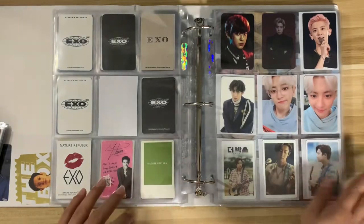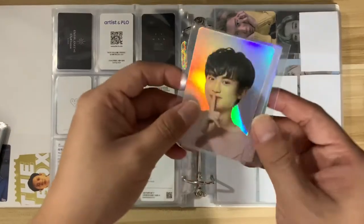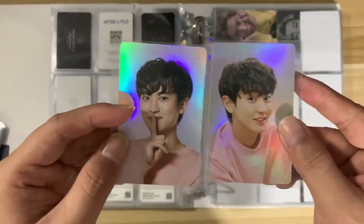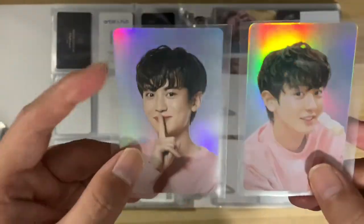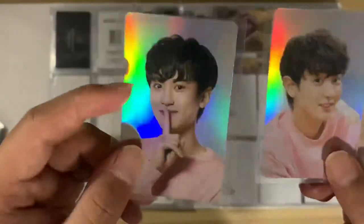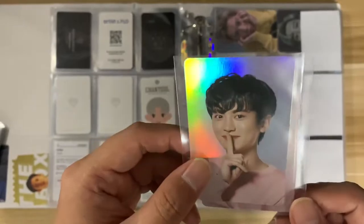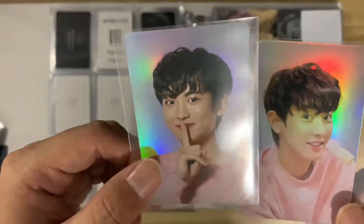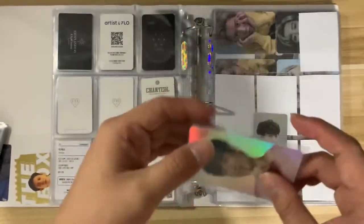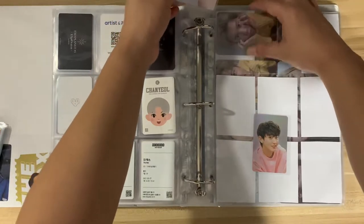That's it for the photo tickets. Last up for Chanyeol, we have these two photo cards from CXYX skincare. I bought some skincare and they came with two photo cards. I also bought the blackhead remover skincare — I really liked the photo card that came with it, but I also genuinely needed that skincare, so it was a pretty good deal.